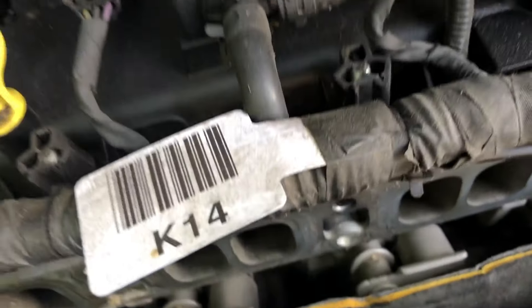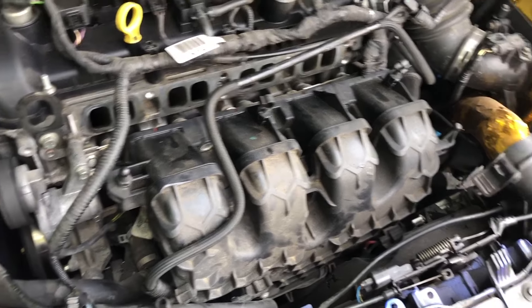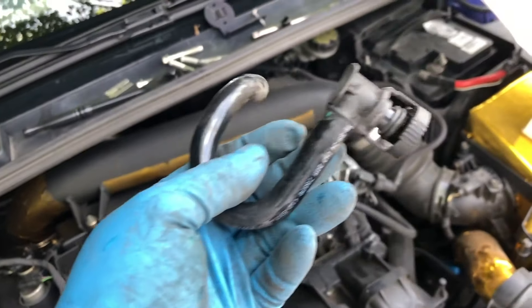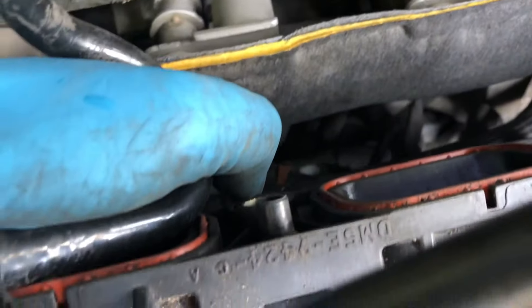An easy way to find it is just trace the hose back that you disconnected from the manifold. I'm going to use a blade to cut and remove that little hose because we're attaching the supplied hoses with clamps. Actually, you don't need to cut it — this is plastic, so you just have to be really careful when you pull it off. Pull and wiggle so you don't break it. Look at all that oil caked up on there.